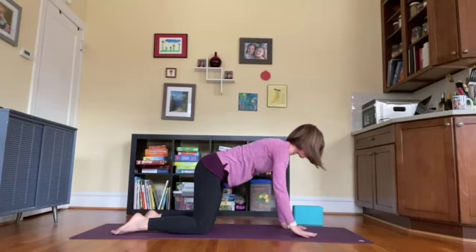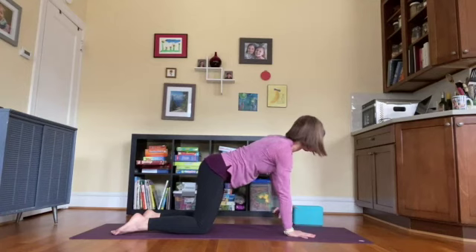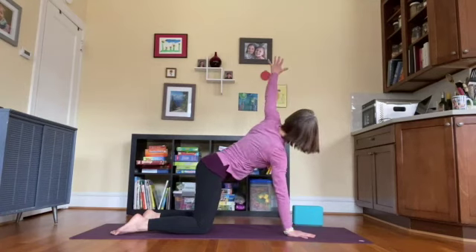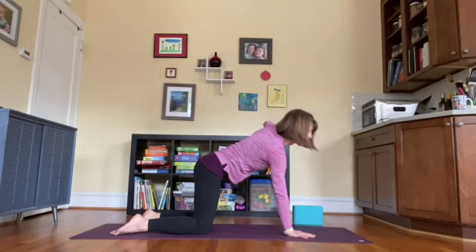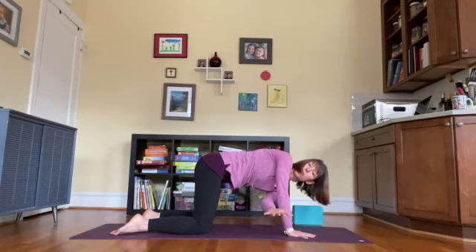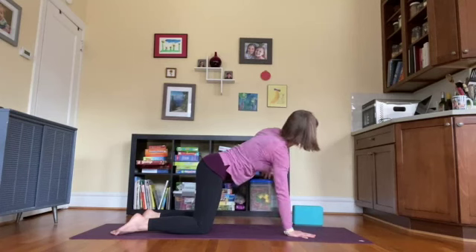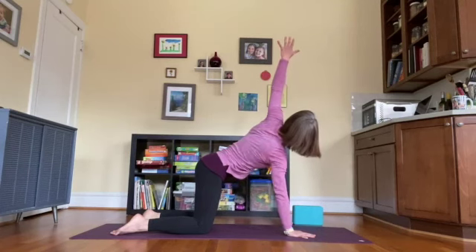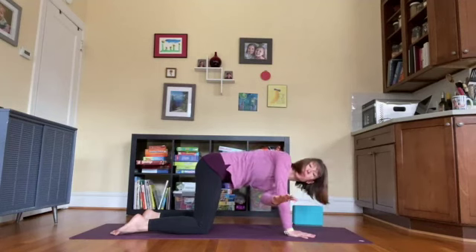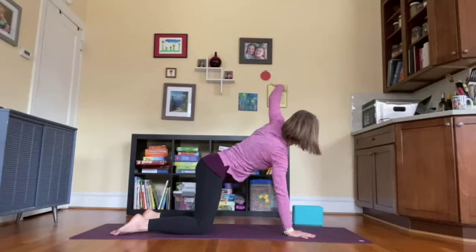Inhale back to all fours. Same thing on the other side: as you inhale, extend the left arm out to the side, keeping the hips still and rotating from the rib cage area. As you exhale, left arm threads behind the right — stretch it through, bring your gaze over to the right. Inhale, unwind, open to the left. Exhale to thread. One more time inhaling and exhaling.